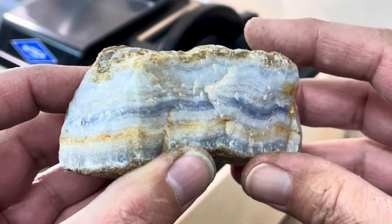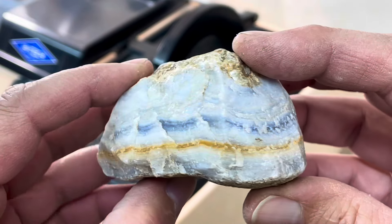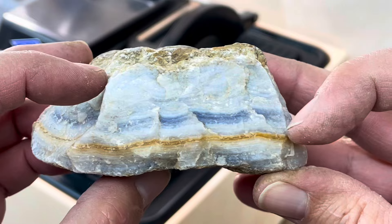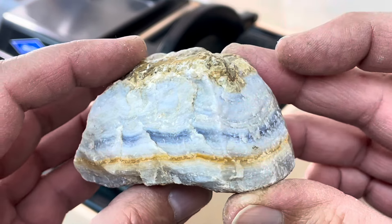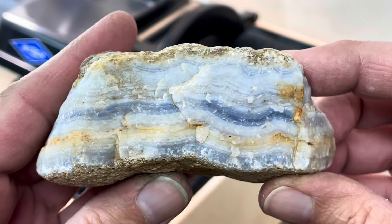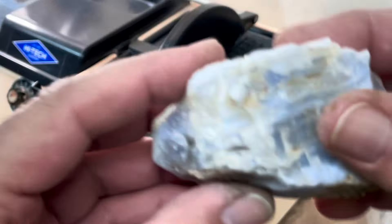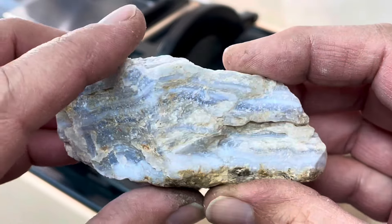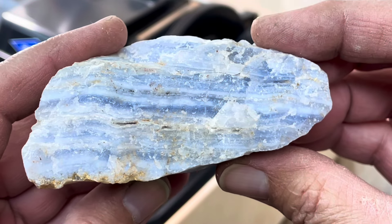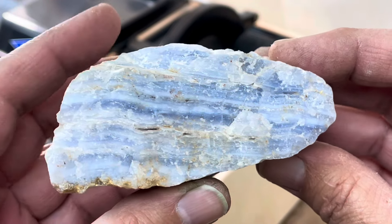Hello everyone, welcome to my channel. On today's cutting video, I have this nice piece of blue lace agate. It's got some really beautiful banding in it. There's a little bit of a patina on it, so hopefully it'll come out really blue, but we'll see. And I've got another piece here of blue lace — beautiful banding in it. So let's cut them and check it out.